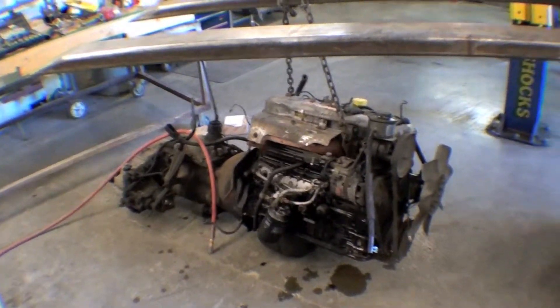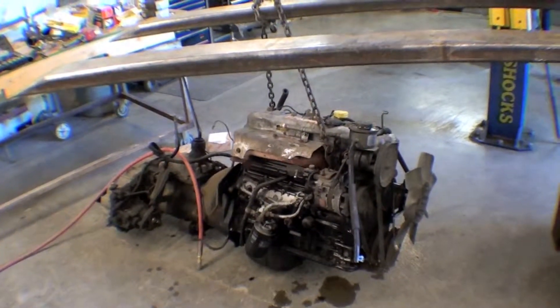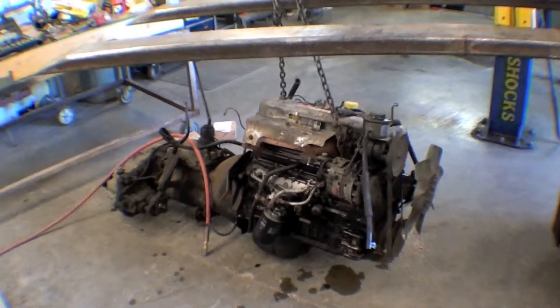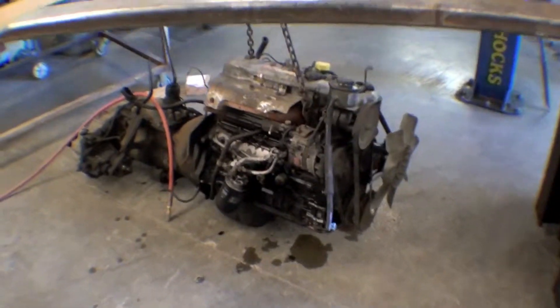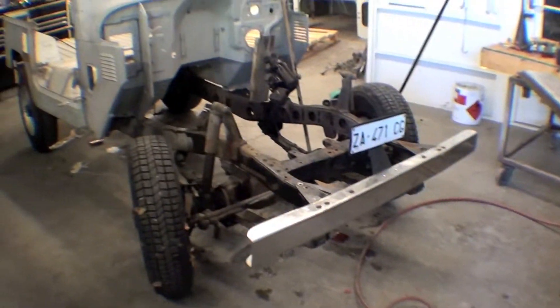The engine has been extracted from the frame, along with the exhausts and a number of things around the periphery of the engine. The whole driveline sits here on the forklift, probably for the first time in its life.